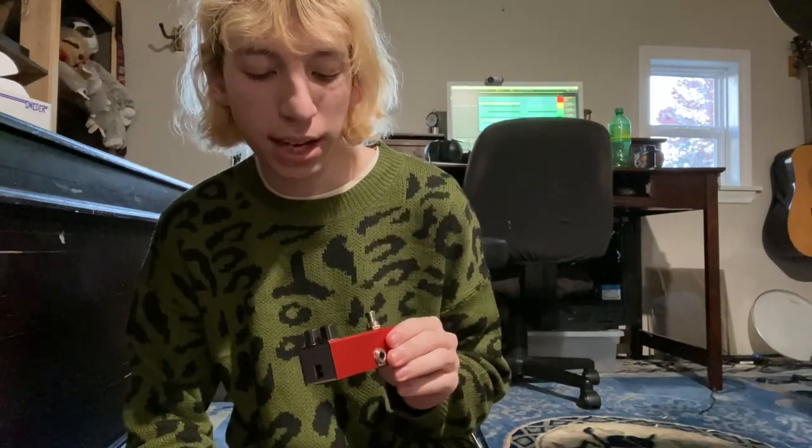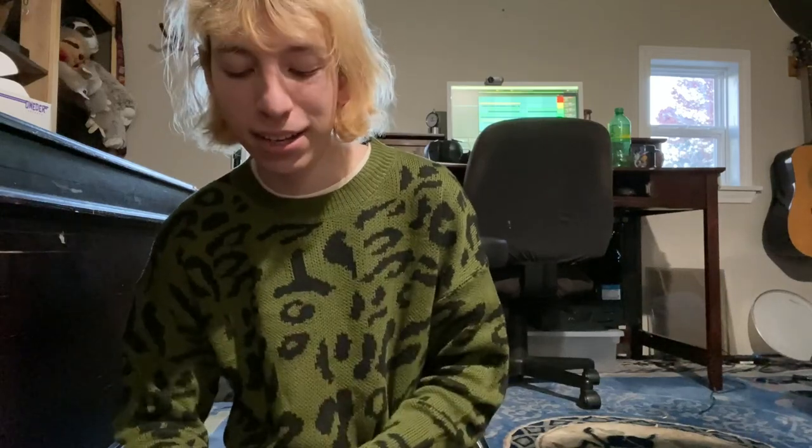And this chorus pedal is just kind of okay. It just has two knobs on it — it's not really all that complicated. For the other pedals though, I did tend to splurge.